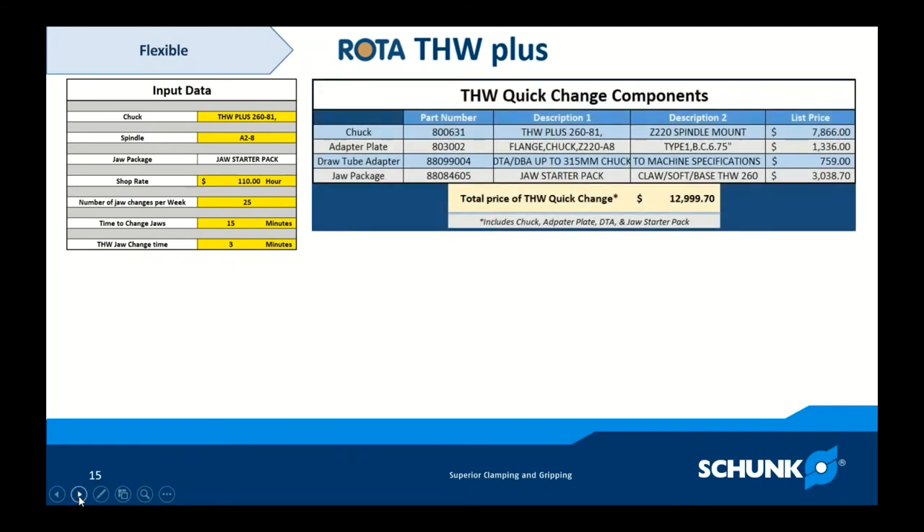The investment they were looking at for the THW Plus 260 chuck: the THW Plus 260 with an 81mm through hole, Z-mount, was just under $8,000. A flange adapter to their A28 spindle was just over $1,300. A draw tube adapter to their existing factory draw tube was a little over $750. The jaw starter pack with claw jaws, base jaws, and soft jaws was a little over $3,000. Total list price was just under $13,000 — a transparent look at what they invested to change their current state.